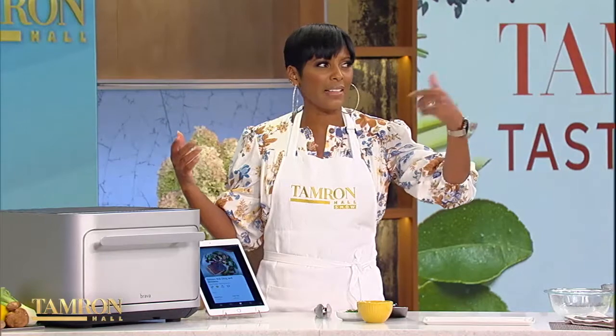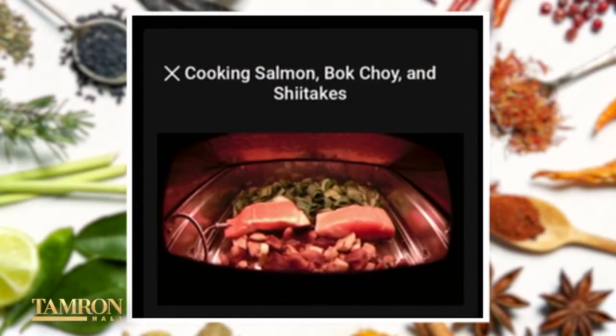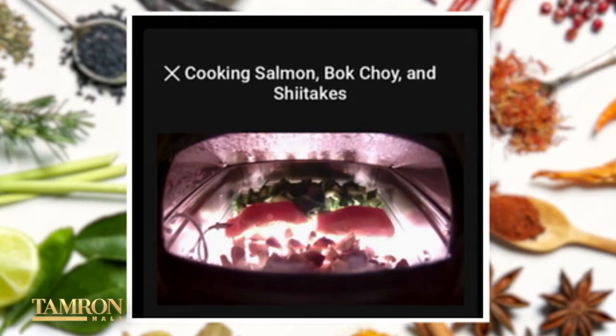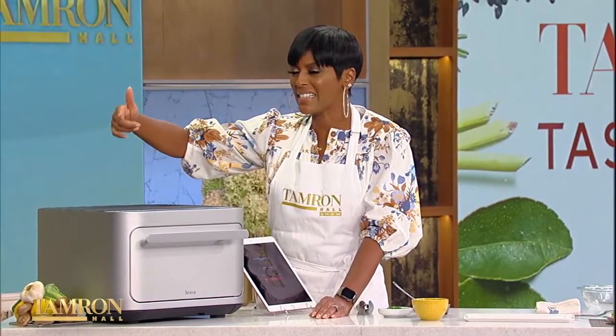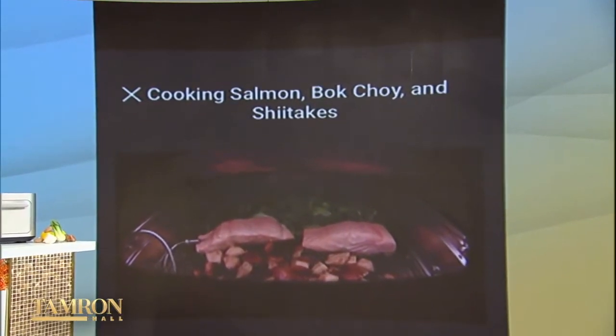I hate having to babysit food while it cooks. With this, we can walk away, but we can also watch it cook. It's going to send the video to your smart device — your tablet or your phone — and you can watch it. It has an oven cam inside of it, and you can watch what it cooks either directly from the Brava, which my kids love to hover over, or directly on your device live at this moment. And the moment it's ready to be served, it will notify you. You can see the bulbs working — so you can glance at your app or at the screen itself.